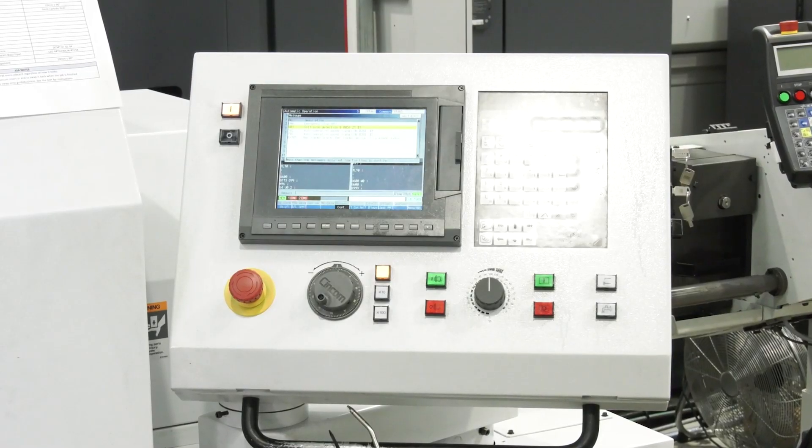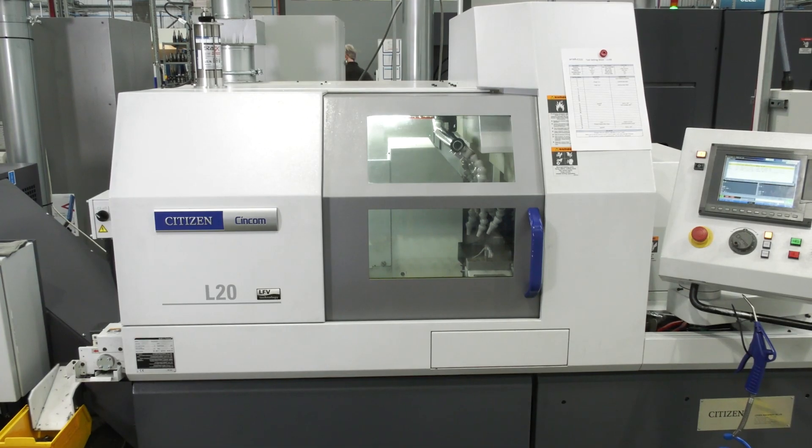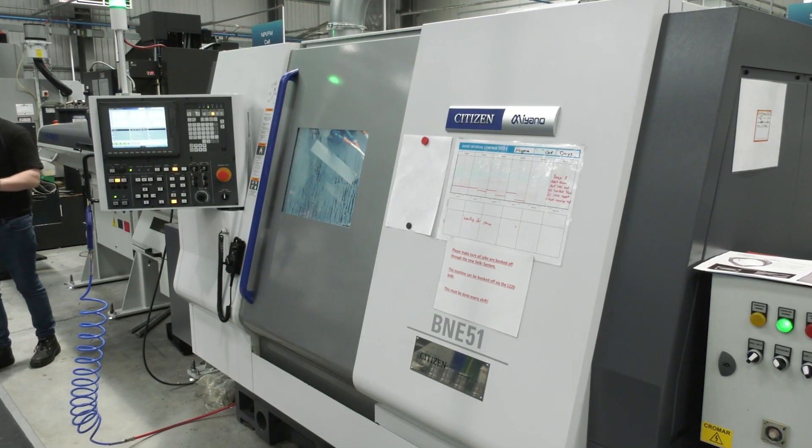Now looking at these machines, they're all Mitsubishi controls? Some of the older ones could be the older version, but the latest ones have all got the Mitsubishi control. That ties in nicely with one of the latest acquisitions, the Miano machine, so the guys can switch easily between machines. Yeah, the guys running the sliders can jump onto the Miano and understand it virtually out of the bag.